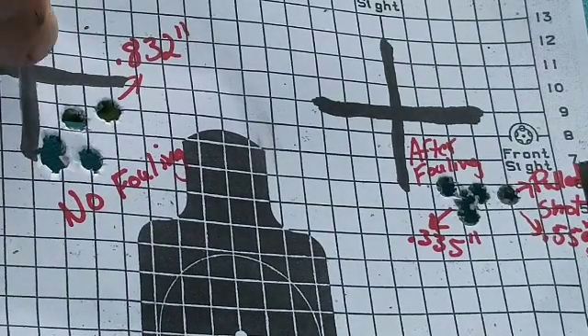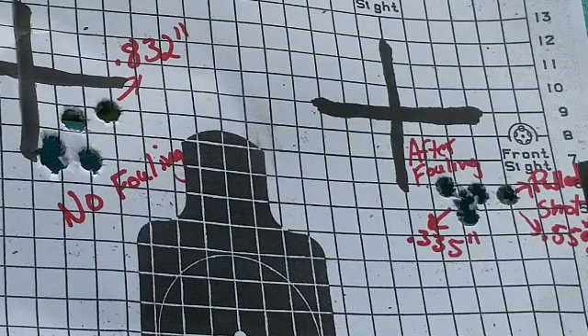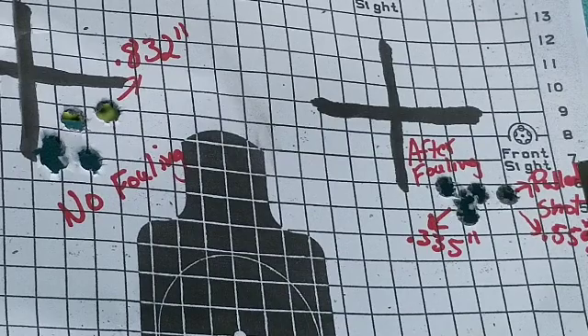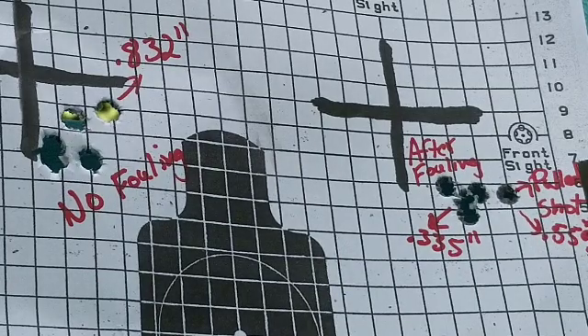Total group for the unfouled five-shot group is .832 inches. Moving over to our after-five-fouling-shots group — and I've never shot this rifle with anything less than 20 rounds through the barrel for a group — I'm pretty happy with that: .335 inch. Right at three-eighths of an inch, which is what I expect out of this rifle — anywhere between a quarter and three-eighths of an inch. And even if you count the shot that I threw, you're looking at .559 inch — just over half an inch.